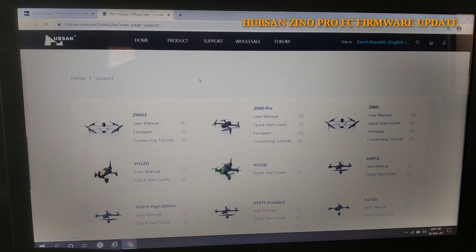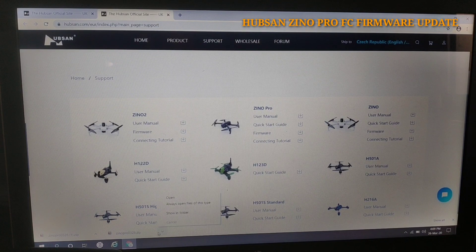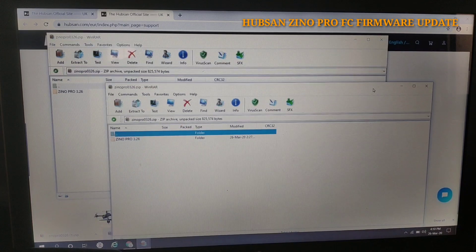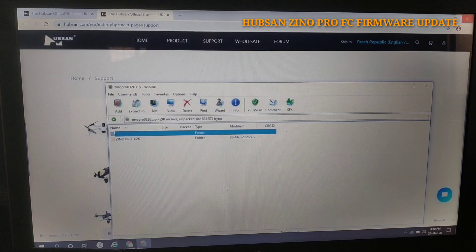After clicking Support, you can see Hubsan Zeno 2, Hubsan Zeno Pro, and Hubsan Zeno original. We have to click 'Hubsan Zeno Pro firmware'. After clicking, it will automatically start downloading. You can see it's a very small file and it has already downloaded.